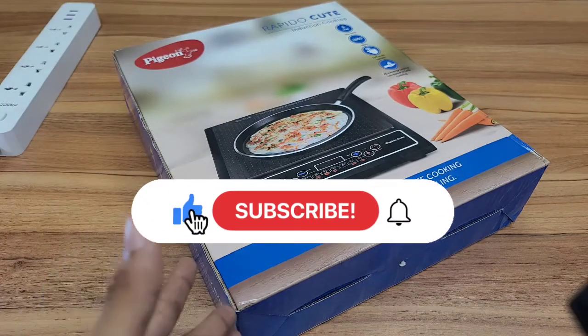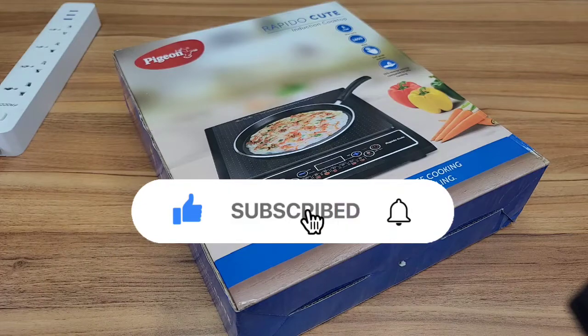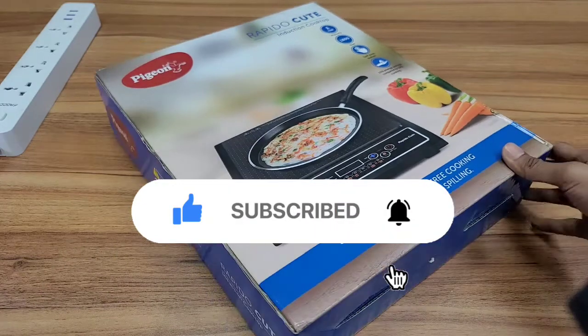If you like this video, please subscribe to my channel and click the like button.